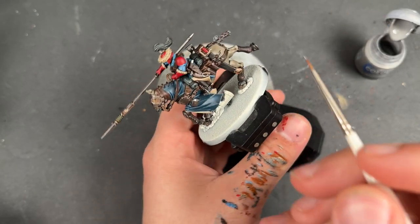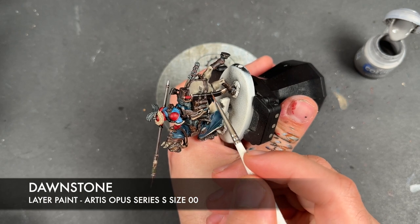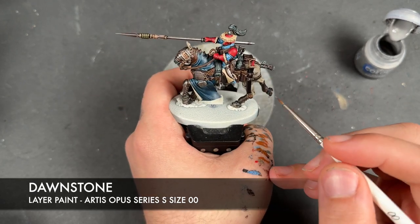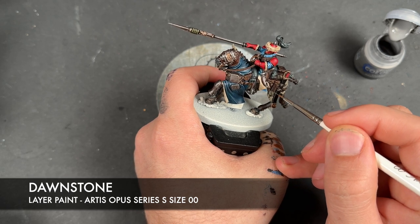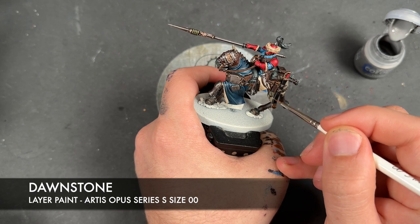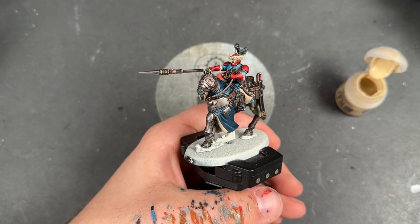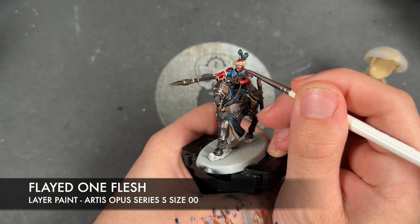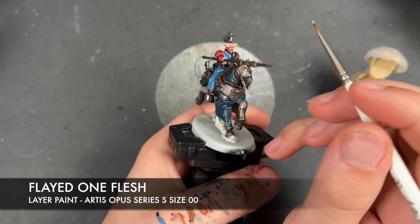With that Evil Sun Scarlet applied, we're then going to take some thinned down Dawn Stone and use this to highlight our black details. With those black details all highlighted, what we're then going to do is take some Flayed One Flesh and use this to just pick out the sharpest parts on the faces.